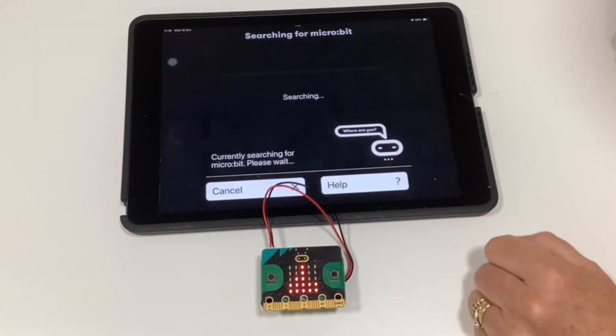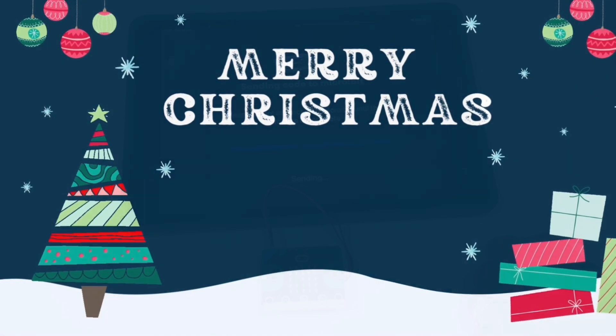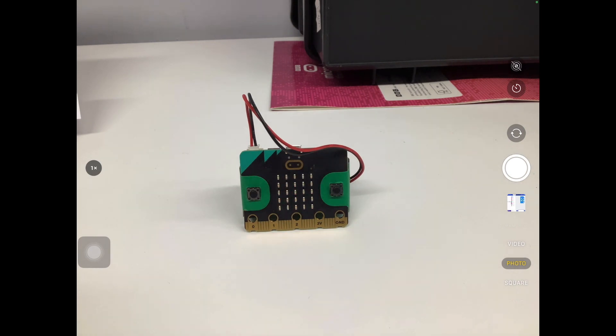Tap 'Next' to pair your microbit with the iPad and they will connect up together. It might ask you to press 'Pair' on the screen as well — make sure you say yes to this. You might find that if you can't pair it, you have to go to Settings and turn Bluetooth on for microbit. After this, it will send the code from the iPad to the microbit via Bluetooth. Once you have downloaded it, a tick will come on your microbit and then you'll see your flashing snowflake.